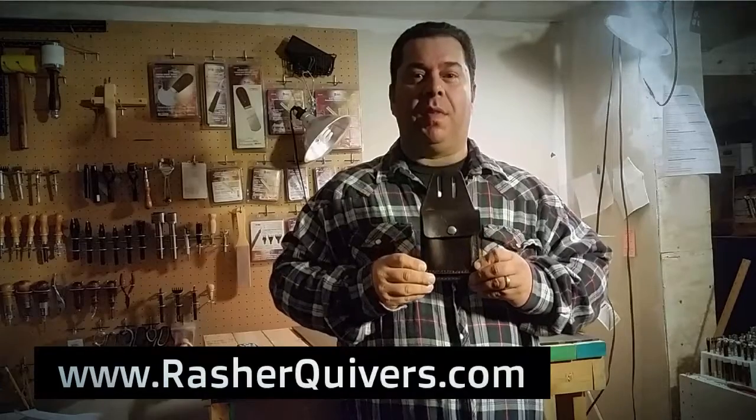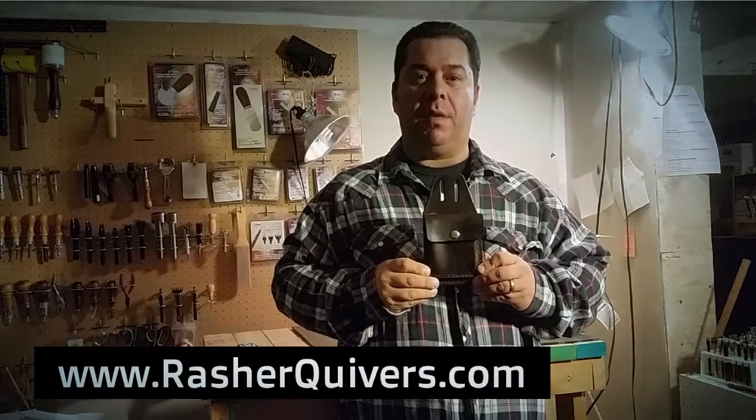Alright, we have cut and tooled, stained and sealed, added the hardware, and stitched it up. All that brought us to a finished product. We hope that this gives you a better understanding of our leather and our process.